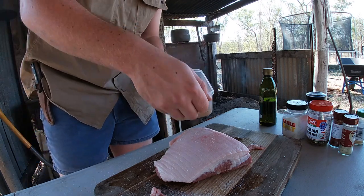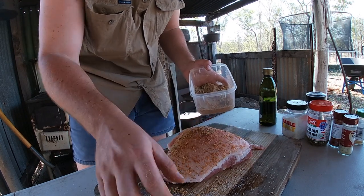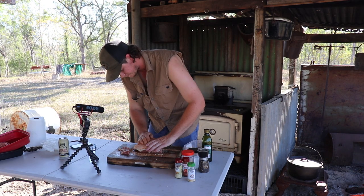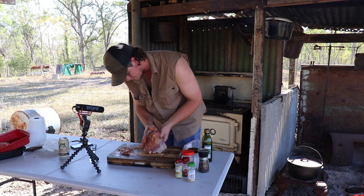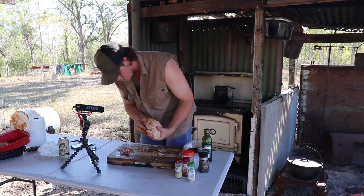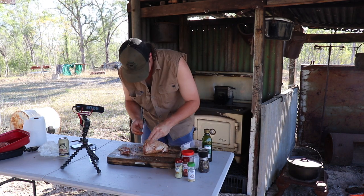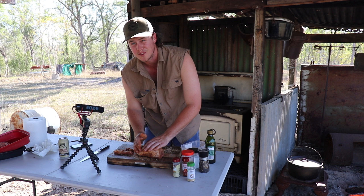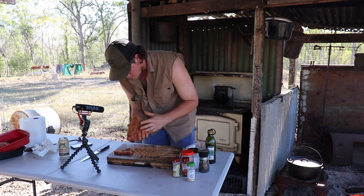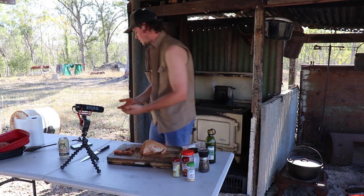So what you're going to do, you're going to sprinkle it all over and rub it in, get that in as well. Don't worry about getting your hands dirty, just rub it in. Get it all, rub it underneath, get it in all the crevices. That's looking pretty good now - pretty well covered. It'll be alright once it starts cooking. Dust my hands off.